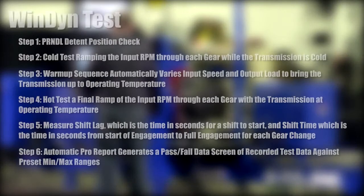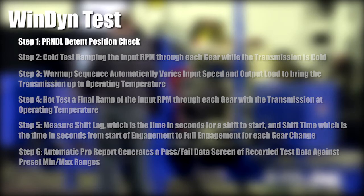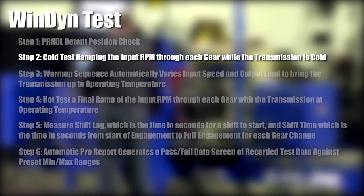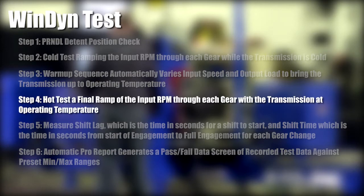A typical Windyne test is outlined below. However, Windyne tests are fully configurable, so you can modify or create new ones to test transmissions according to your individual preferences. Step 1: park/neutral detent position check. Step 2: cold test, ramping the input RPM through each gear while the transmission is still cold. Step 3: warm-up sequence to automatically vary input speed and output load and bring the transmission up to operating temperature. Step 4: hot test, which is a final ramp of the input RPM through each gear with the transmission at operating temperature.